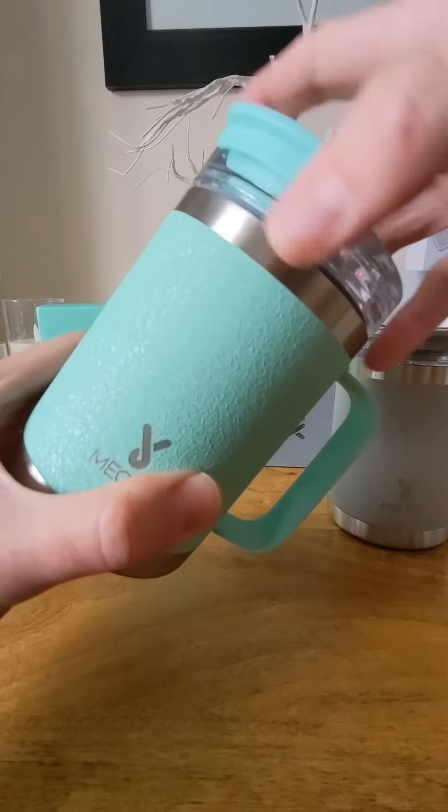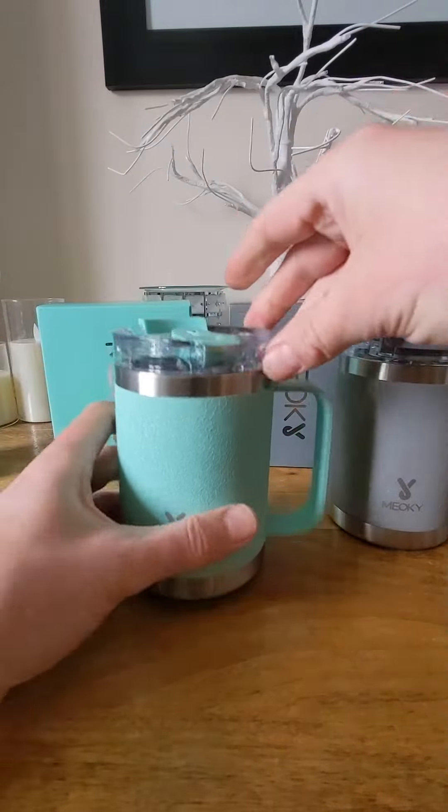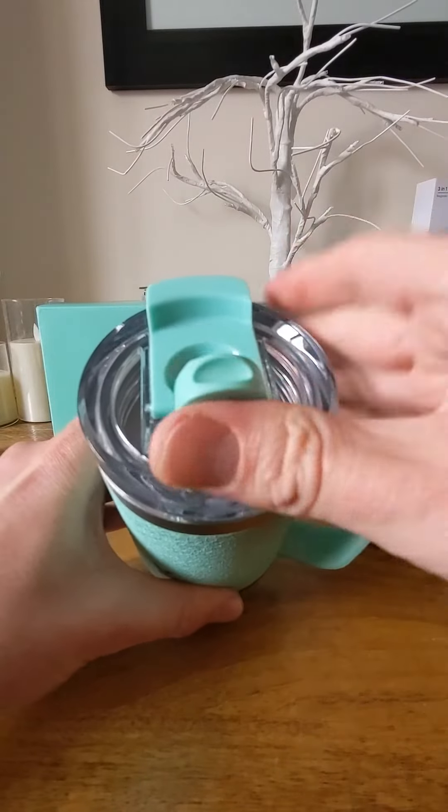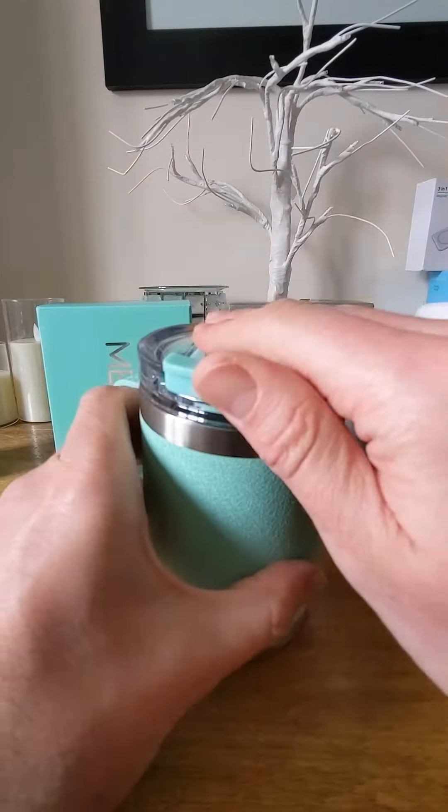These are a hundred percent leak proof once you've got the lid on, like so. And you can drink it in two different ways — you can do it this way using that, or you can just simply use this side over here and drink it like this.